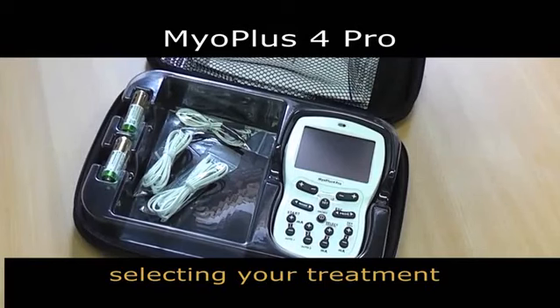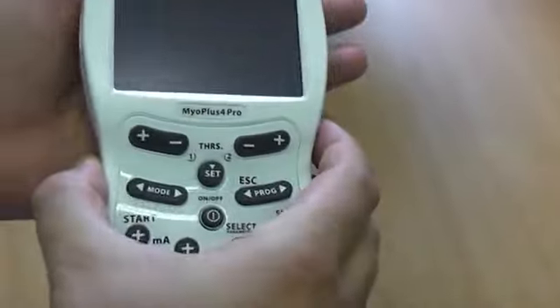In this video we will show you where to start and how to select your treatment program. This EMG triggered stimulation unit, or ETS unit, either measures muscular activity or stimulates the muscles.